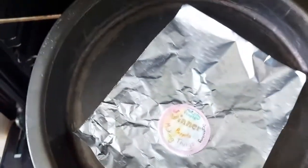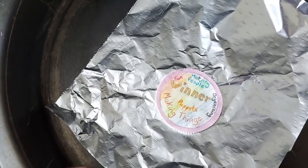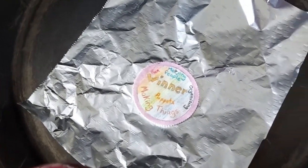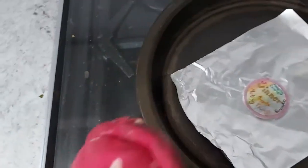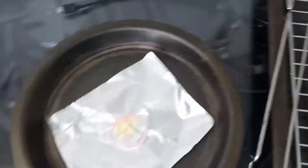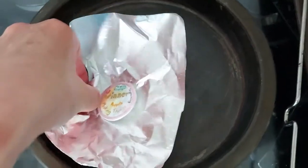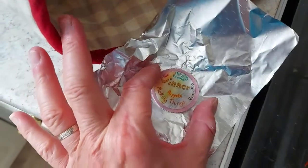I'll turn it round so it's the right way round — and there is my winner's medal all shrunk down. If you get your adult to move the plastic, I've baked that for just three minutes and it'll be very hot so you need to be very careful.